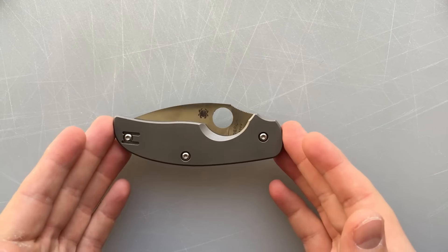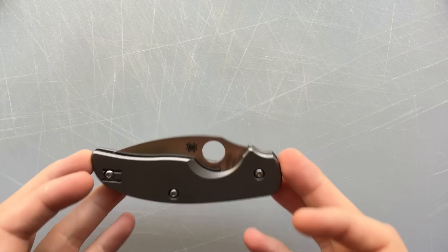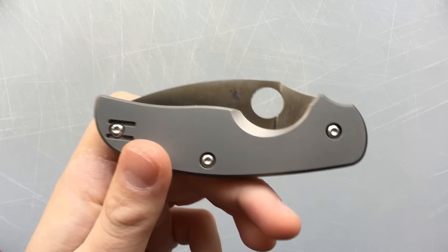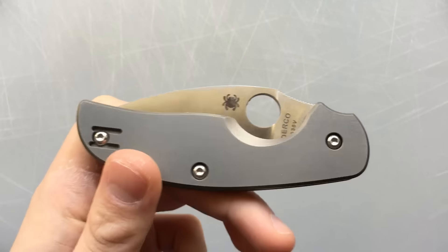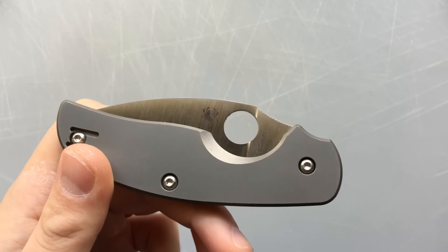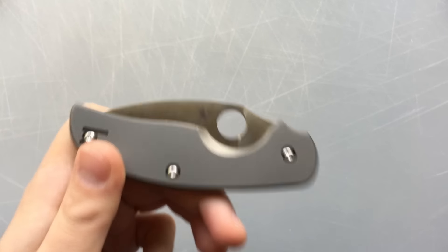Overall, this is a really solid little knife. Great ergos, great blade length, great steel, and all of my complaints are little tiny things. Practically speaking, is this a good knife? Yes, this is a good knife. That said, the weird thing about this, and what's really surprising me in doing this review, is that I'm not a huge fan of this knife.